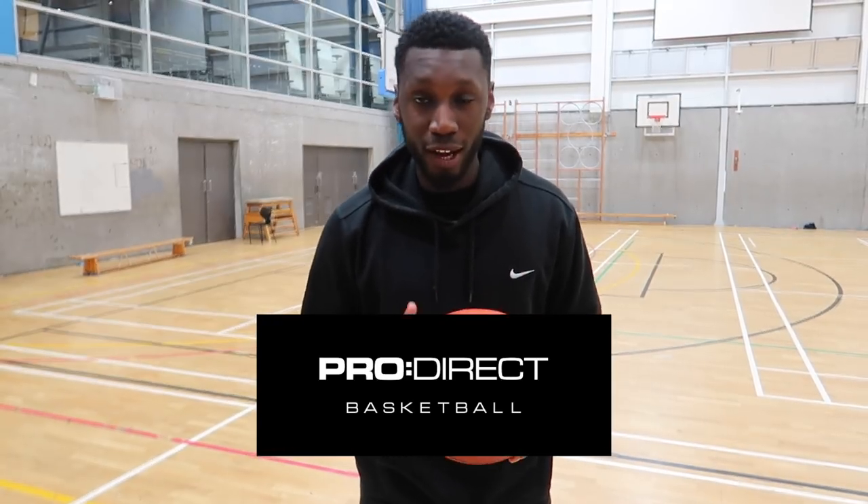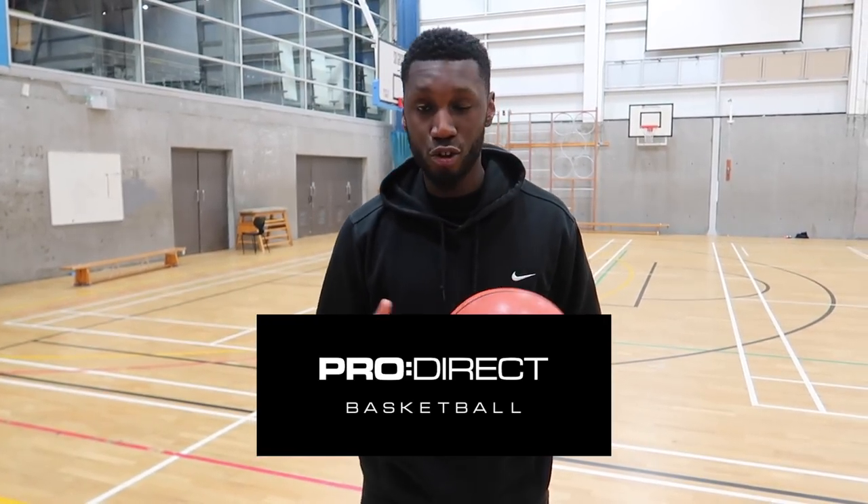First and foremost, big shout out to ProDirect for sending this bad boy through. Now, it's not like our normal videos, but it's definitely something you guys are going to need for this summer, which is right around the corner, to get ready for next season. So without further ado, let's get into how this ball actually works.